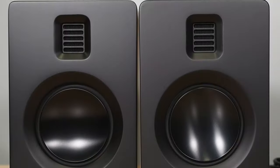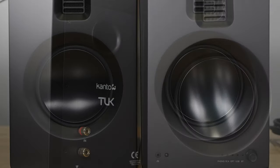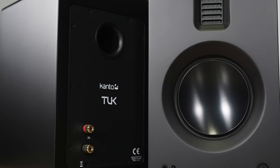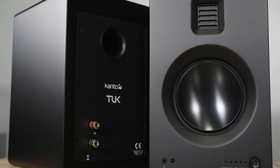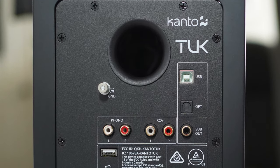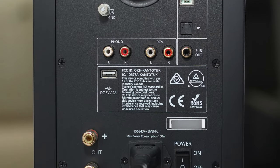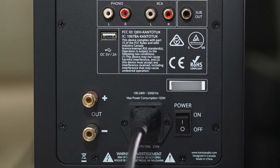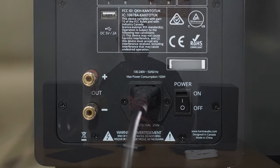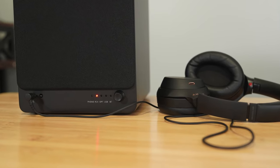These are active or powered bookshelf speakers, which means you've got a power cable that plugs into the wall and the amplification is built right into the box. All you need to do is connect your favorite source and you can begin playing music. You can connect via Bluetooth, USB to your computer, optical to your television, RCA, phono with pre-out for your turntable, a subwoofer out connection, and a headphone jack up front.